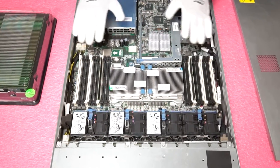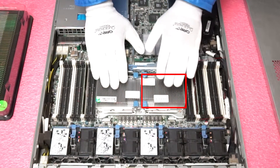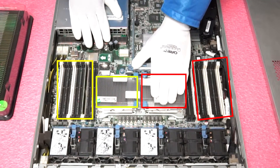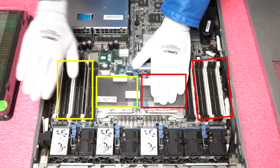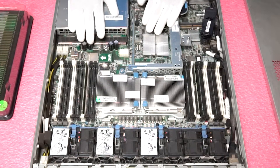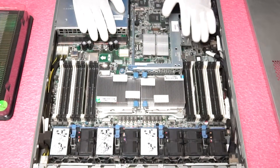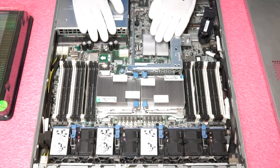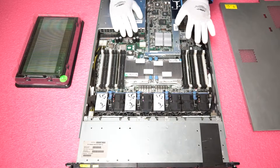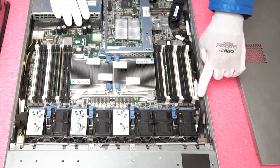You'll notice two CPUs. CPU one controls the first nine DIMM slots and CPU two controls the last nine DIMM slots. If you only had one CPU in, you could not load any modules on the other side — you'd need to stick with the first three memory channels. I just want to point this out in case anyone has run into this error and is trying to figure out what's going on with their machine.